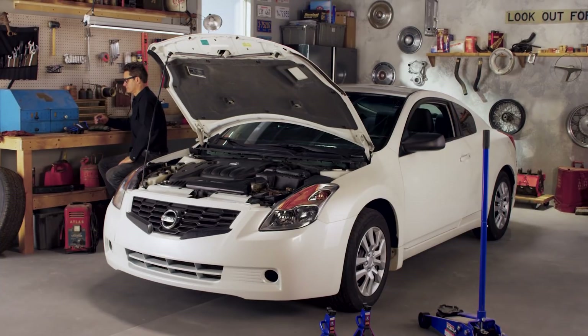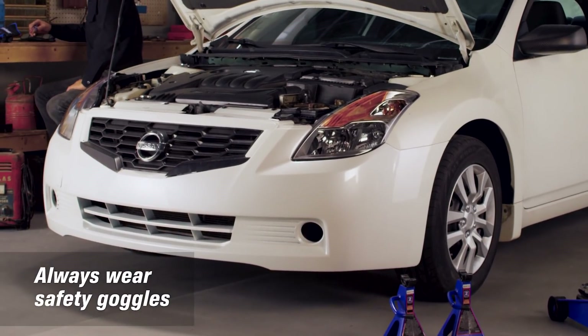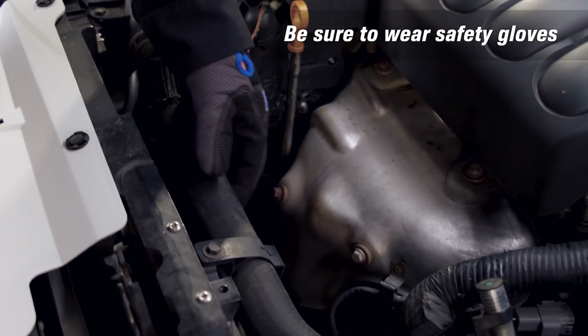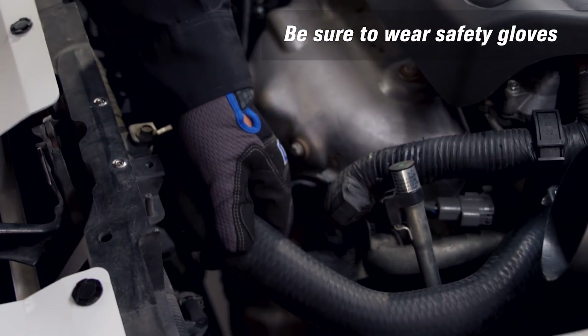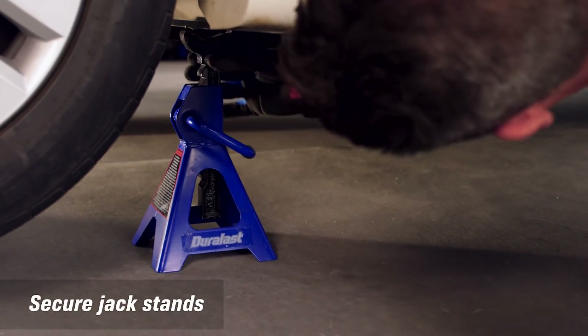Park your car on any flat, dry surface, and install wheel chocks. Make sure it hasn't been running for at least an hour. Under the hood, inspect the radiator and hoses for any cracks or signs of leaks. Then raise your vehicle with a jack and lower it onto jack stands.